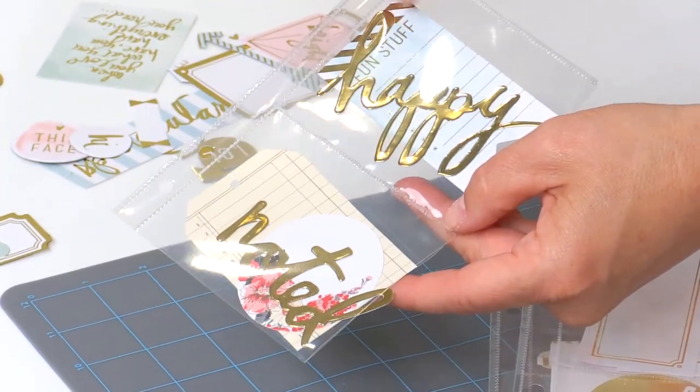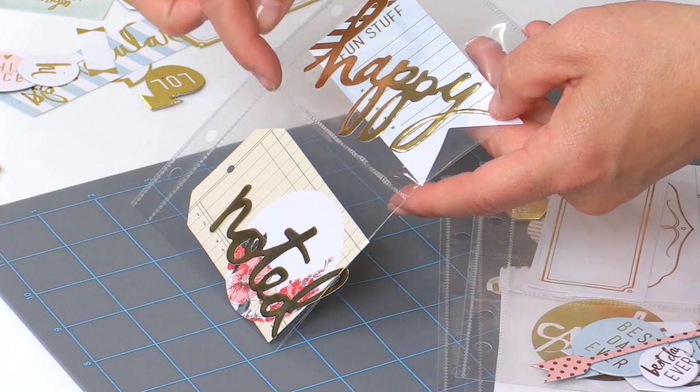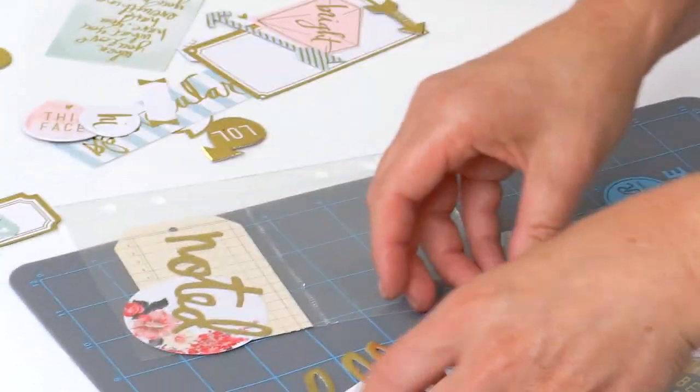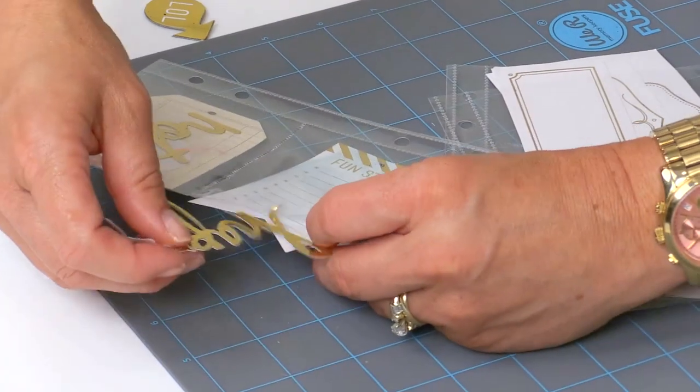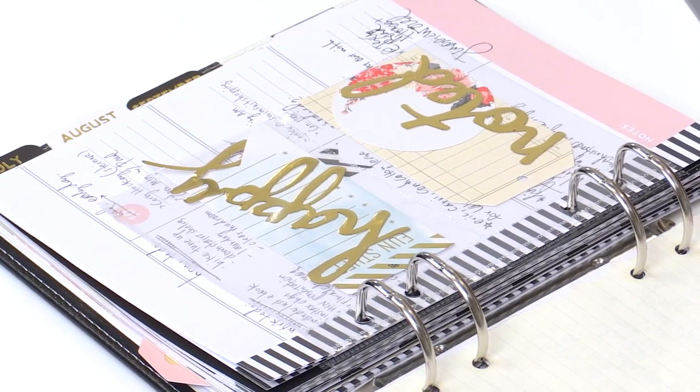If you do have the Fuse, or access to the Fuse, what's really cool about this tool by We Are Memory Keepers is that you can make your own compartments exactly the size you need. I took the 4x6 photo pocket — it used to be open at the top — and I cut off the sides, put a fuse seam in the middle and also at the top, so now these pieces can be accessed from the side. It's really great — when I'm ready to use it, I can pull it right out and staple it or attach it right to my planner page. I love this one especially for the planner: it says 'fun stuff' and you can just fill in what you did that day that was fun.